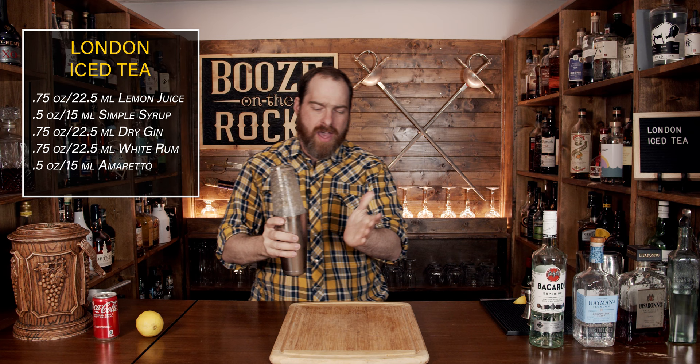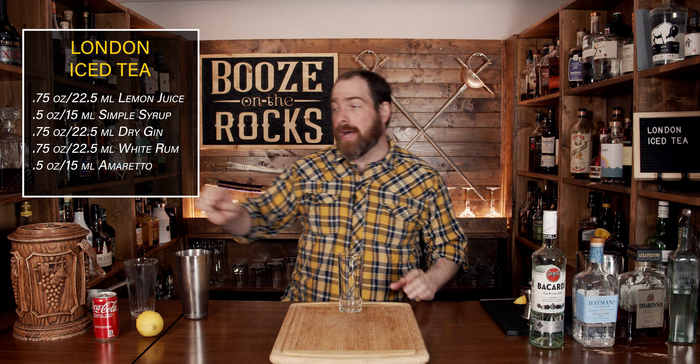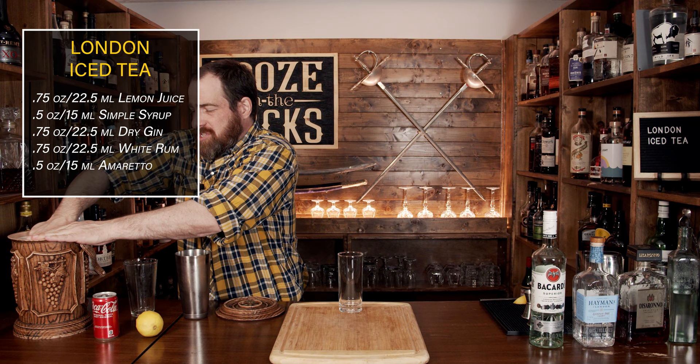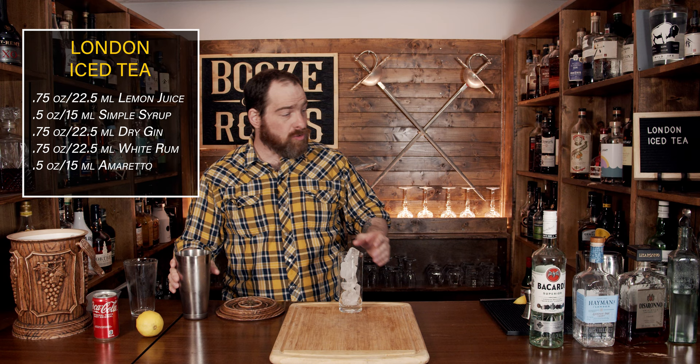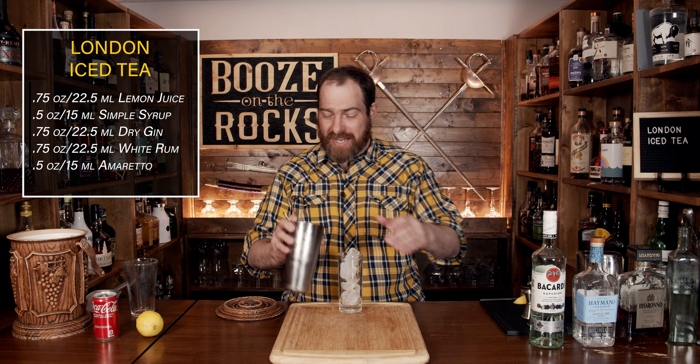Pop that off and put it to the side. Grab yourself your glass of choice — in this case I'm going to use a highball glass. If you've increased the ingredient amounts for more volume, use something like a pint glass, totally up to you. Fill the glass all the way up with ice and pour this directly on top — just like so.